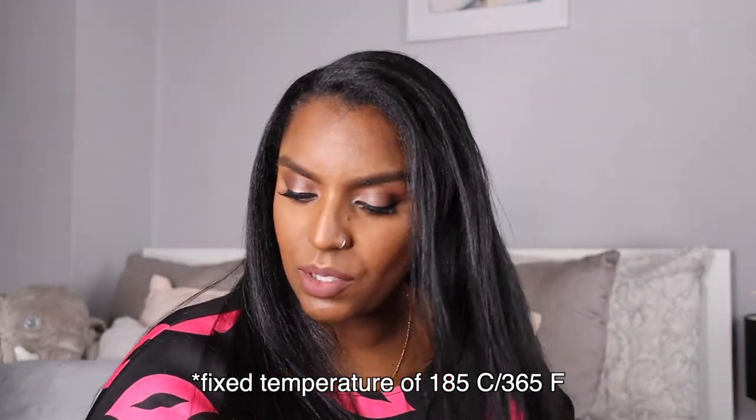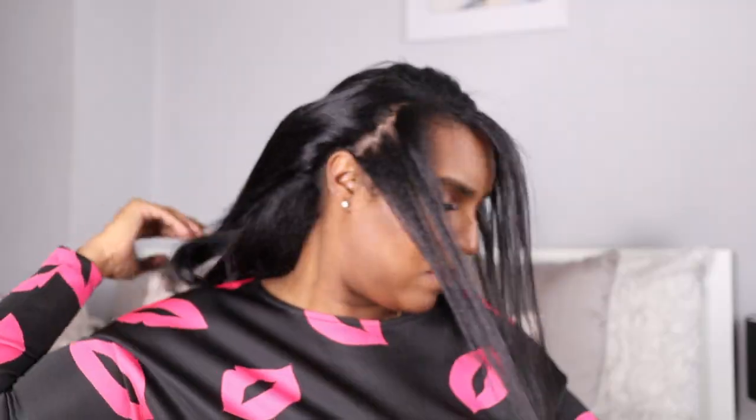I'm going to be using my GHDs for this, because my other straighteners are a bit too wide and I want to get into small areas. I believe the temperature goes up to 210, so I'm just going to let that heat up and then part off the sections I'm going to straighten.